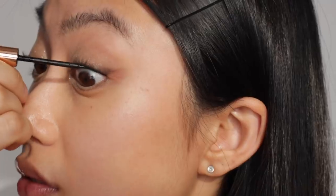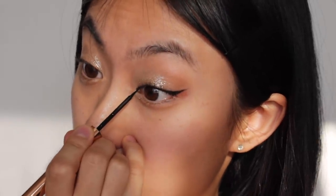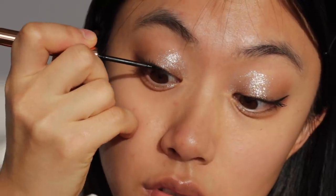Now I'm adding more edge by drawing a wing eyeliner using a black liquid eyeliner — I tightline first. I also draw a little more on the inner corner of my eyes to create a cat-eye look, but not too much.